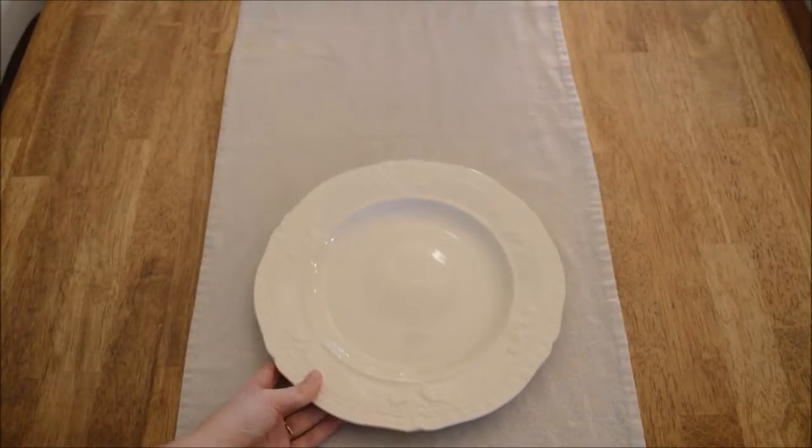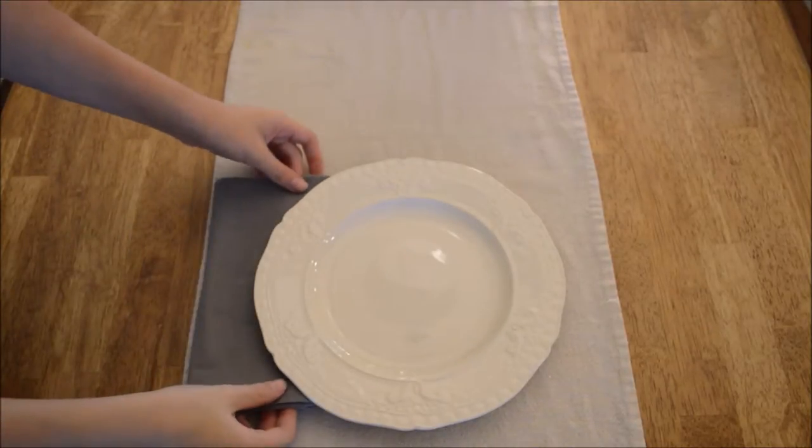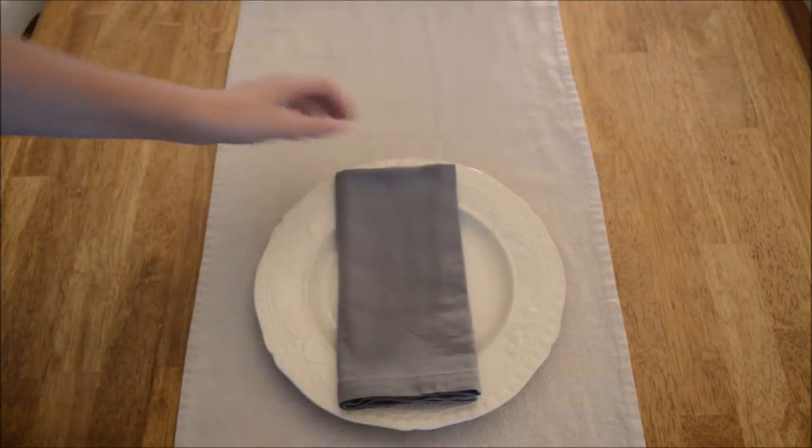First and foremost, we are obviously going to start out with a dinner plate. Next comes the napkin on the left-hand side. You can put it like this or you can put it on top of the plate.